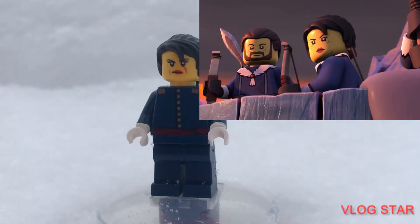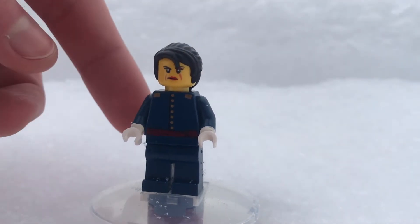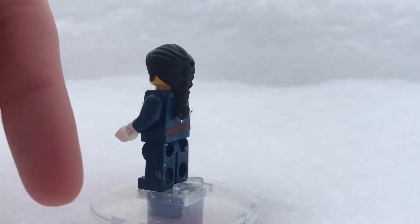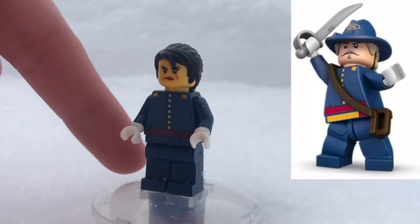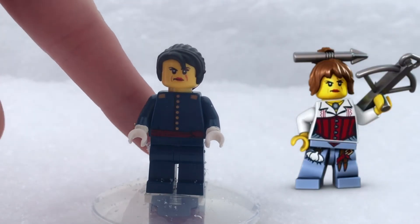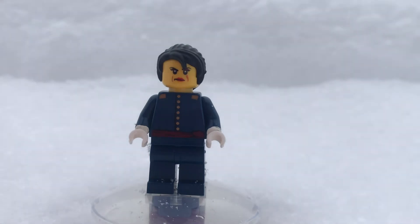Next up, we have just this girl. I don't really know what her name was in the show, so hopefully you guys don't get mad. I really like her design, though, because in the show they used a Friend's hair piece for her, and thankfully I had that hair, so I decided, hey, let's make her. Her torso is actually from also a Lone Ranger minifigure, and then she uses a face from Monster Fighters, which I think works really well for someone that's just been through a lot of tough times in her life. This minifigure was pretty fun to make.